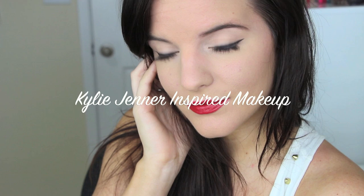Hey guys, so today's video is going to be a Kylie Jenner inspired makeup look. I follow her on Instagram and she literally wears a red lip and just a nude eye all the time with winged out liner, and I absolutely love it. So I figured I would do a tutorial for you guys — let's just go ahead and get started.